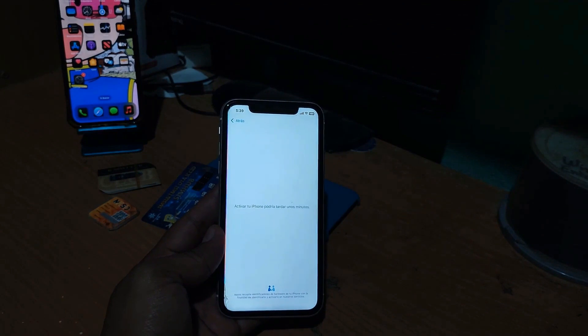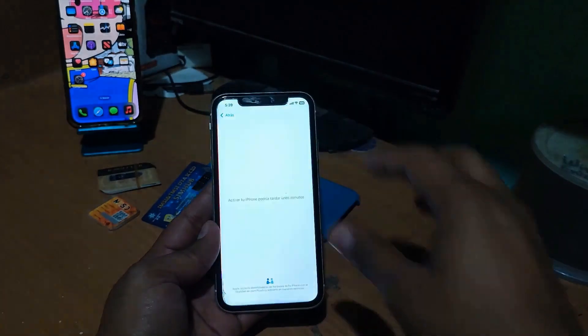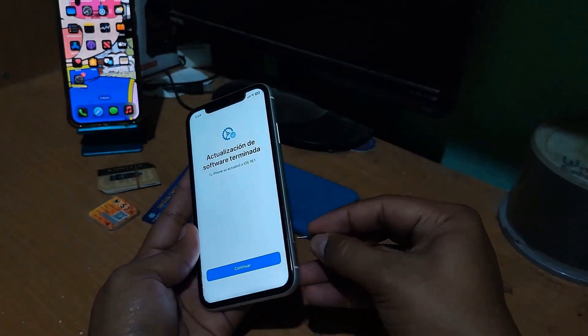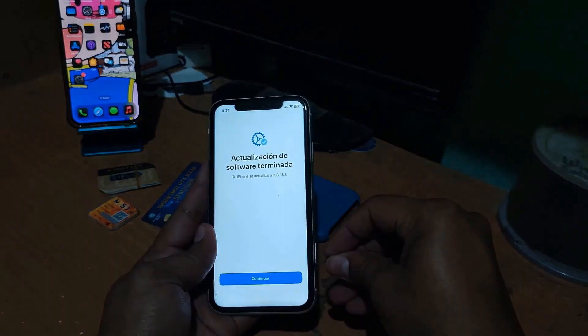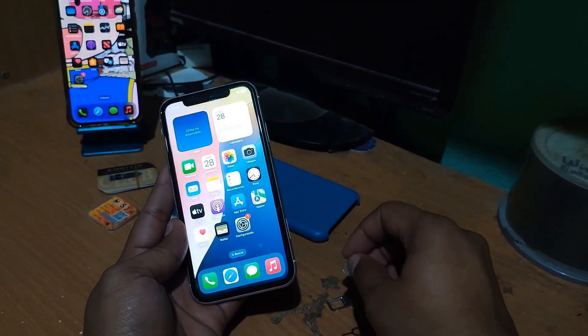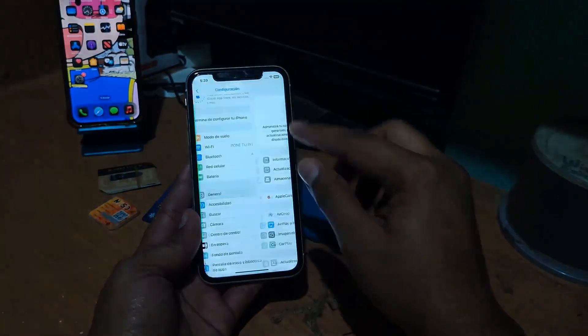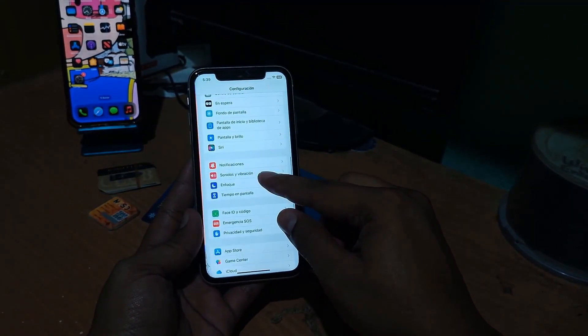The valid card message should appear — there it is — confirming the device is locked. Now we will proceed to explain some requirements. First of all, the iPhone must be updated to the latest software version, which we have just confirmed.